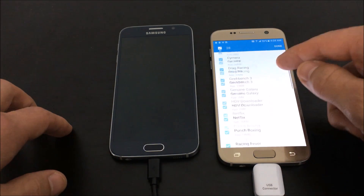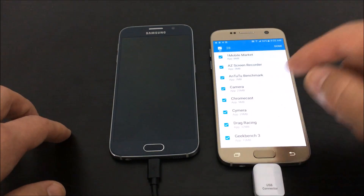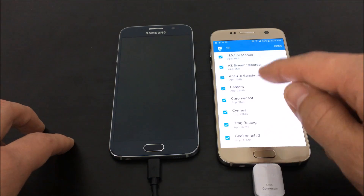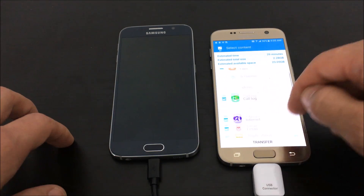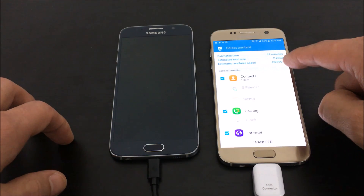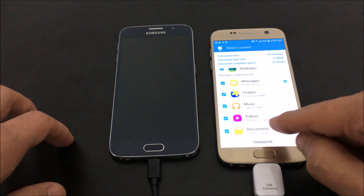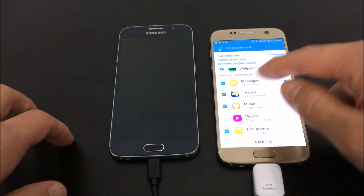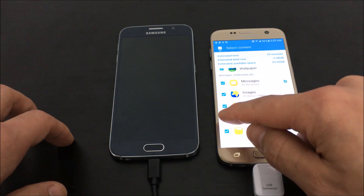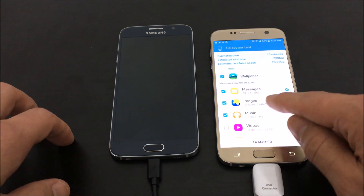From here you can pick and choose which actual apps you want to transfer onto your S7. Let me go back — the estimated total size is almost 2.3 gigs. However, if I uncheck my videos, you can see it go down from 2.3 gigs to 830 megs, and it shows you the size on the side as well.